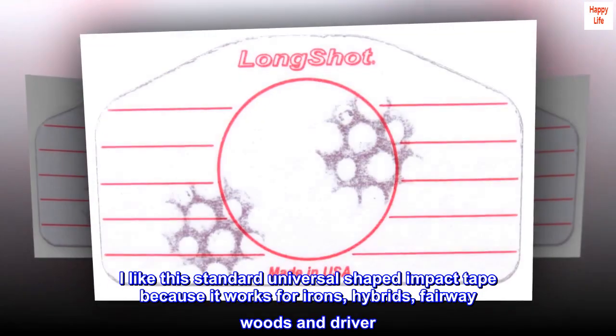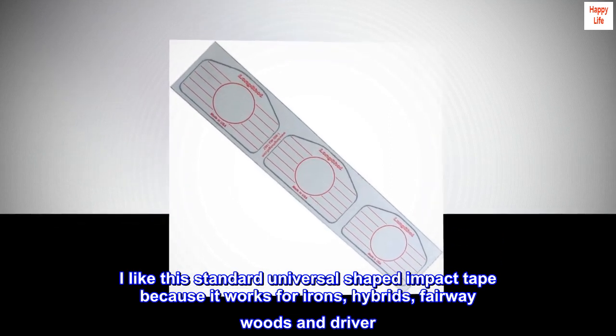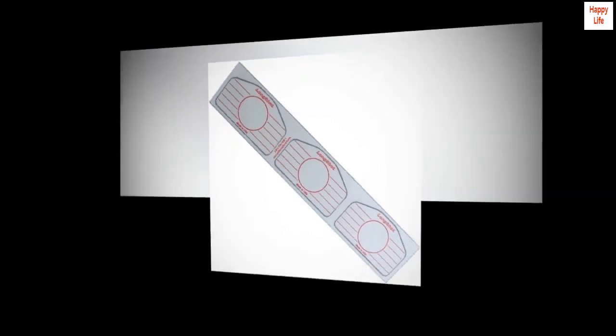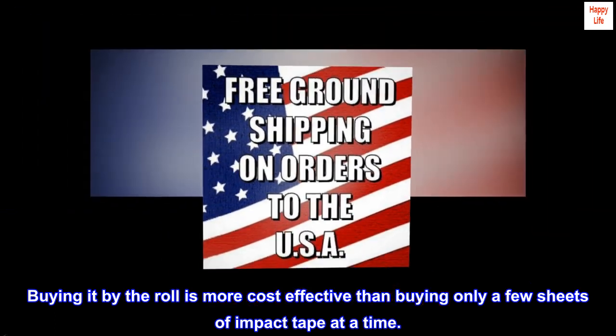I like this standard universal shaped impact tape because it works for irons, hybrids, fairway woods, and driver. Buying it by the roll is more cost-effective than buying only a few sheets of impact tape at a time.